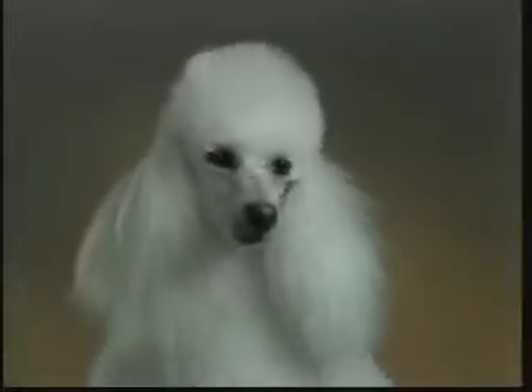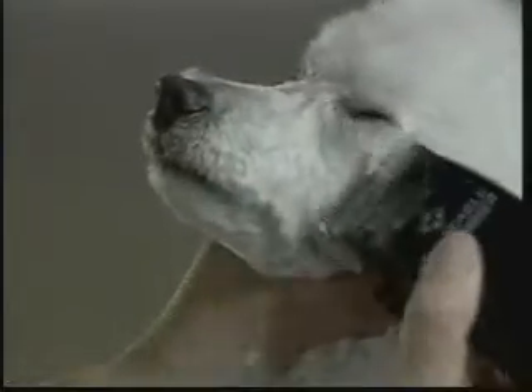On our poodle, we will be doing a sporting trim. To begin our cut, clip the face from the corner of the ear to the outside corner of the eye with the blade set on its closest position. Stretch the skin tight and trim this area with short, smooth strokes. You will need to go over this area a couple of times for a smooth, even finish. Clip under the eye with even strokes using a scooping action down onto the dog's muzzle and around the dog's lip.